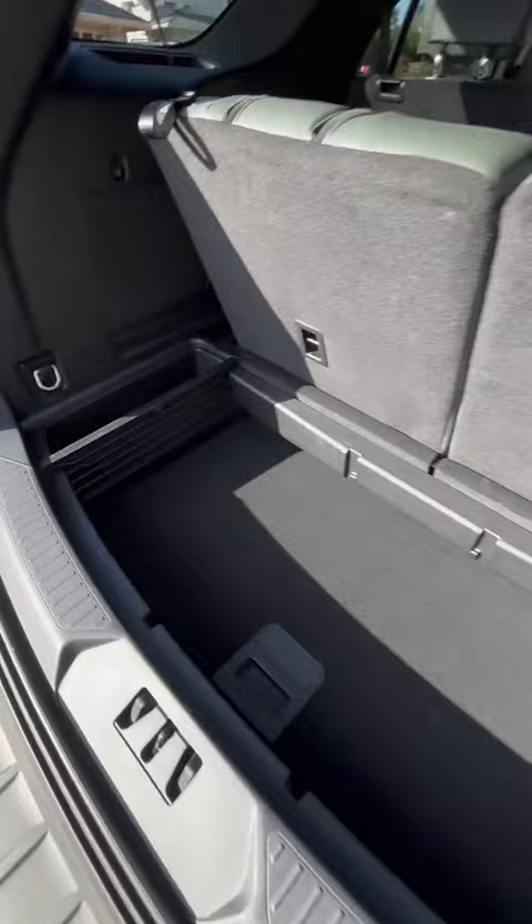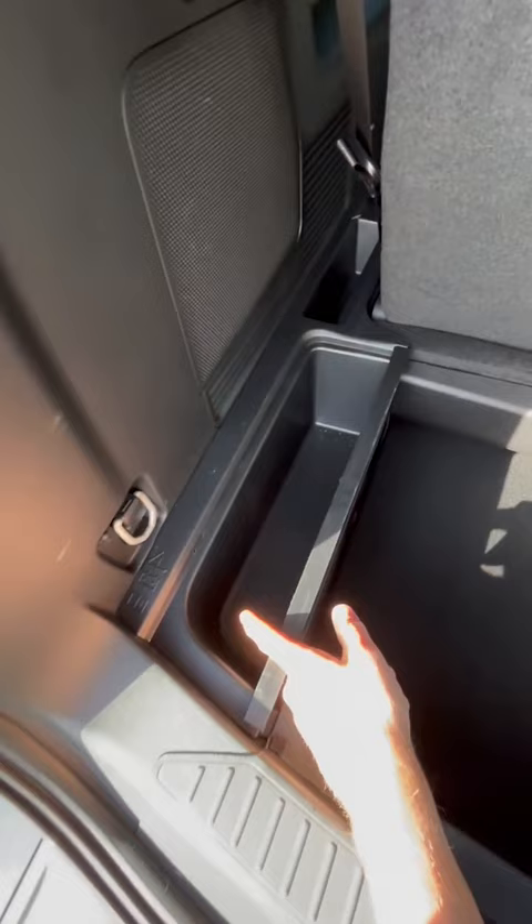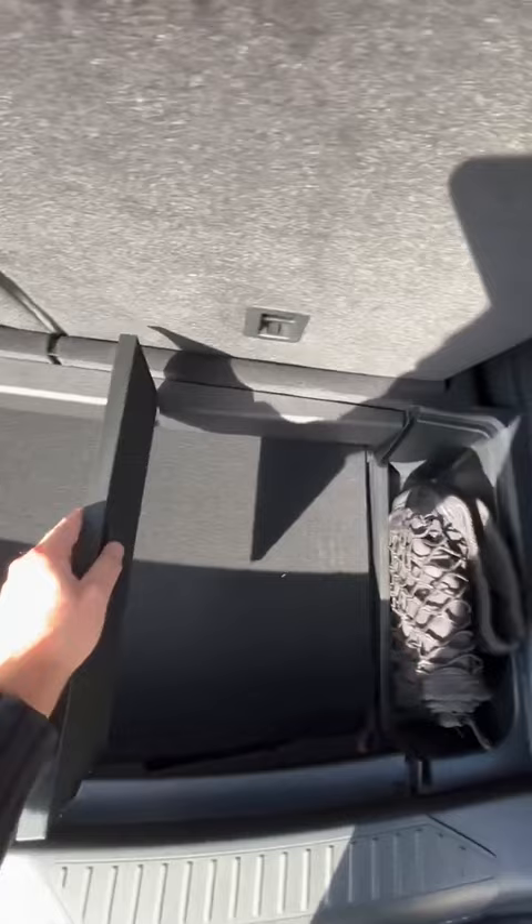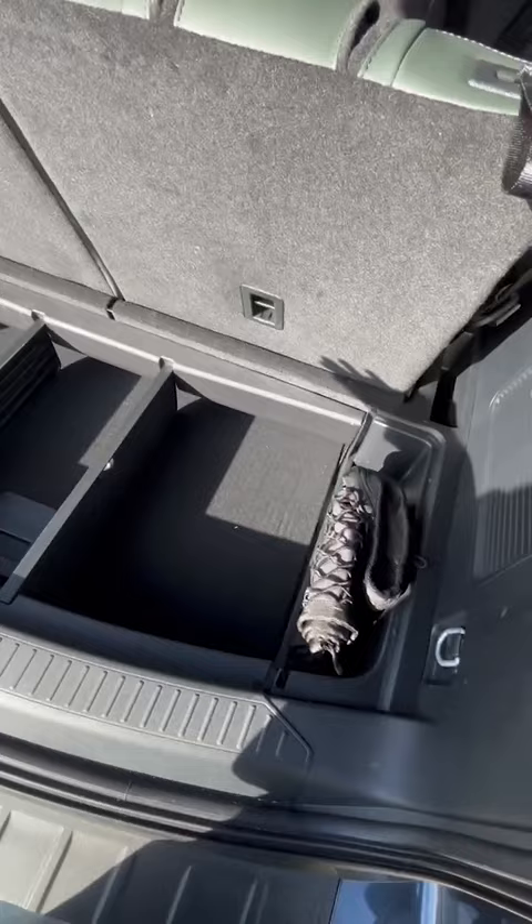Now see these dividers? These can hold four wine bottles and they prevent them from sliding around. Same with this one. You also have this handy net, and then these dividers pop out and can be repositioned. It really makes grocery hauling much easier.